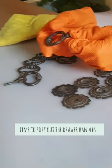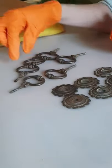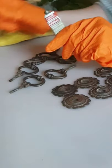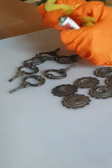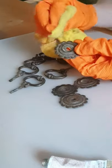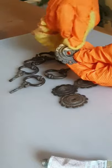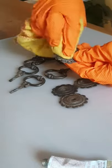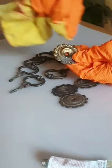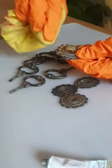I've got all the pieces of hardware here — they're quite old and rusty and definitely need a bit of sprucing up. I'm going to take my rub and buff, which I've used before. You basically just pop a tiny bit onto a rag and simply start rubbing it on. As you can see it immediately brightens it up. The good thing about this is that you don't need a primer — you just pop it straight onto the metal and it makes them look a lot brighter and fresher.